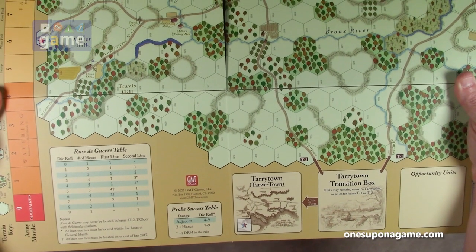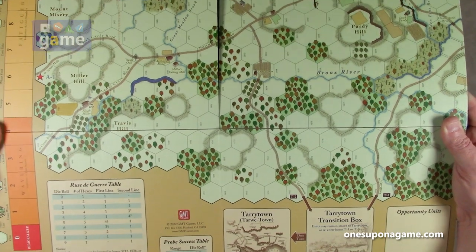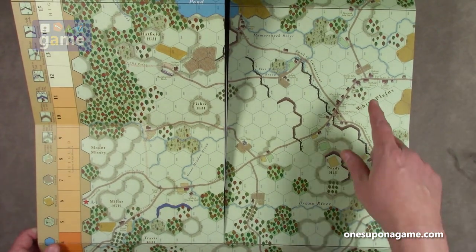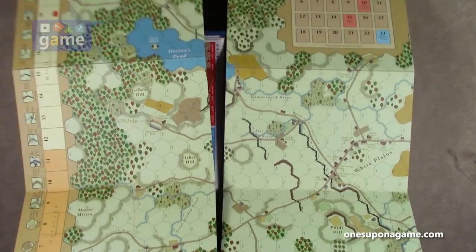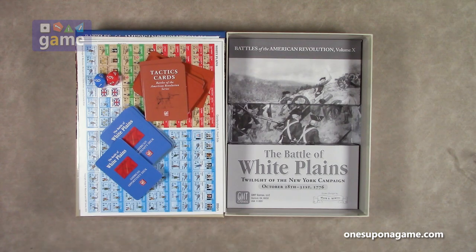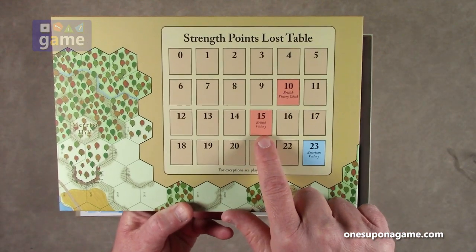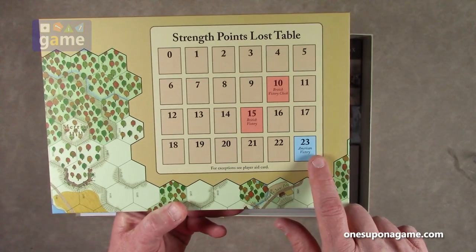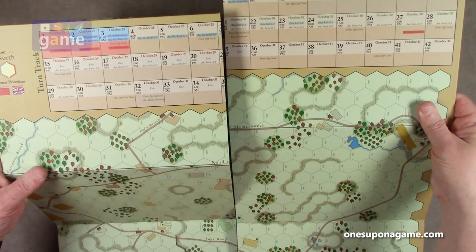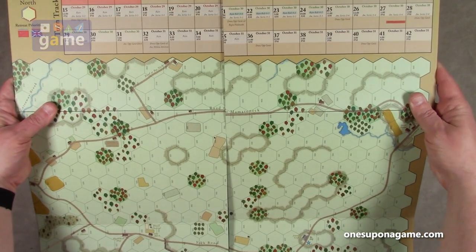There's a Tarrytown transition box — you move units into there, then move them back — and opportunity units. So there's map one, the left side, your White Plains area, and your strength points lost table. If the Americans lose 15 strength points, the British win. If the British lose 23 points, the Americans win. And we've got our turn track — 42 turns covering all the days.